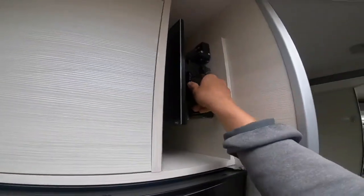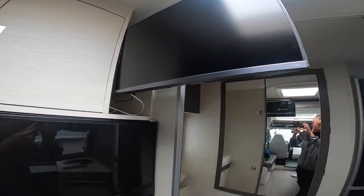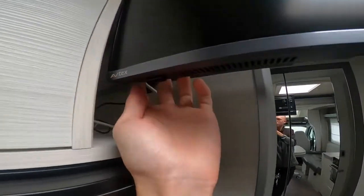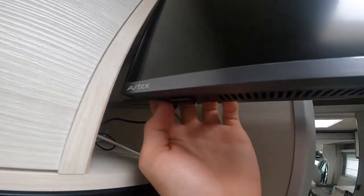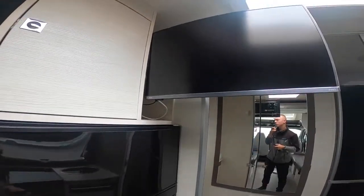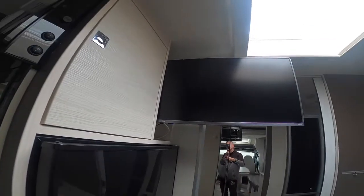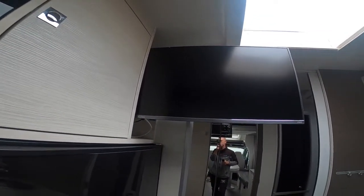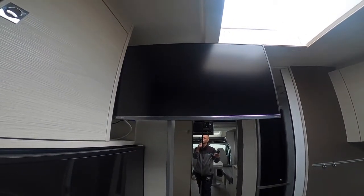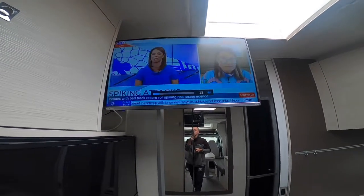Below is an Avtex TV which this customer has had fitted. There's a button in the bottom corner — turn it on, which will bring on a red light just behind it called the master switch. Use the TV remote and point it at the red light, which is your infrared eye, and you'll get a signal.